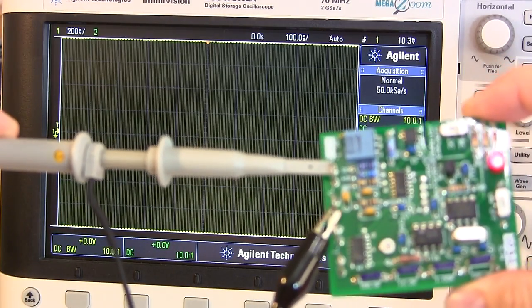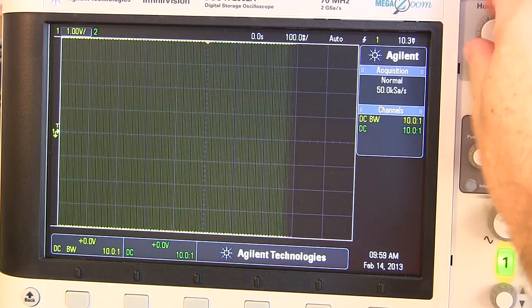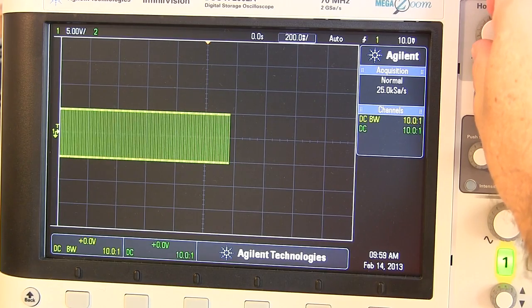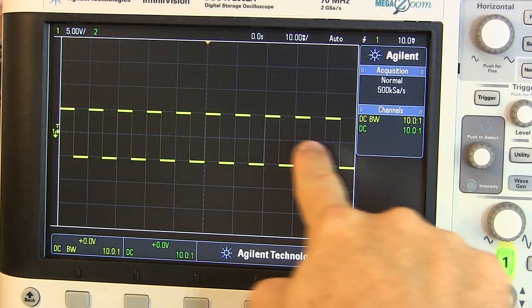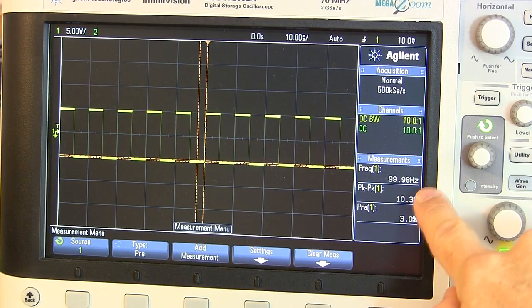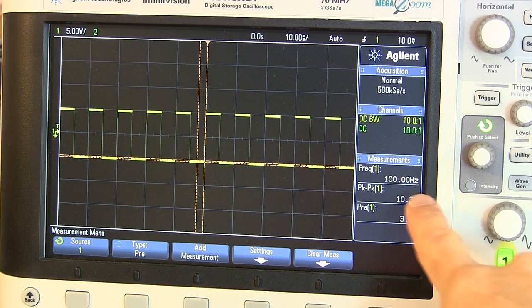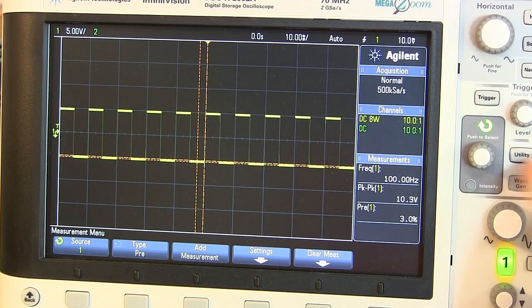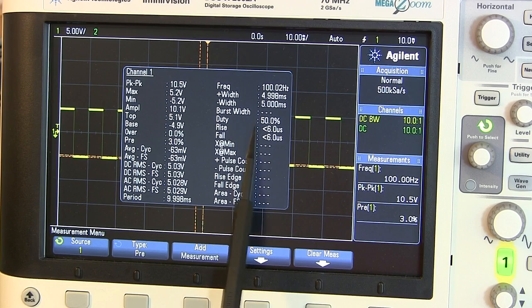I've hooked it up to my oscilloscope across the voltage measurement set to AC to look at the AC signal being used. As you can see, it's a square wave centered around the zero line — that's why it's bipolar, it has two polarities. Looking at the measurements, it's going at around 100 hertz; he's noted it as 99.995 hertz. The peak to peak is about 10.3 to 10.5. Bringing up all measurements on screen, the duty cycle is noted at exactly 50 percent, which is what he quotes.